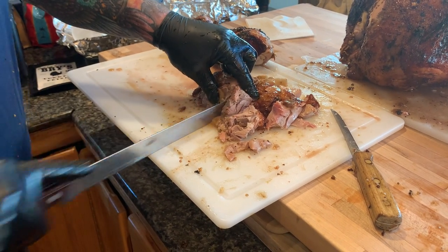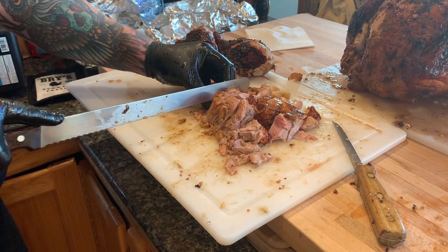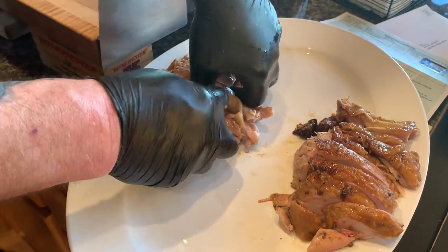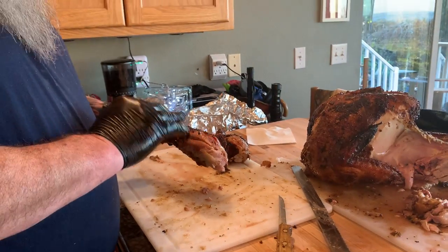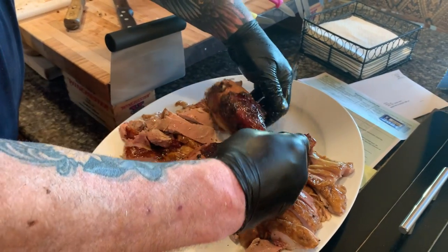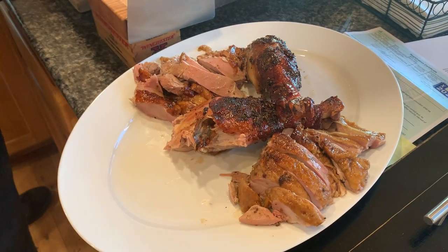It wouldn't hurt to have a fork too — people use a fork to hold stuff, I've just never been very good with one. Sometimes it's a real bear to try to keep that skin on, but you do what you can. We got a couple of drumsticks — you can shave the meat off if you like, but what I like to do is set them in the middle like so. Doesn't that look nice with that beautiful bark on the skin?